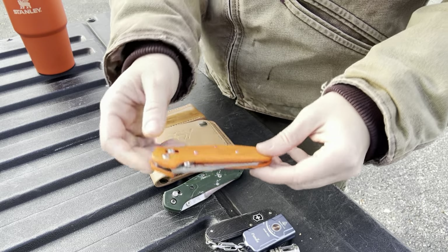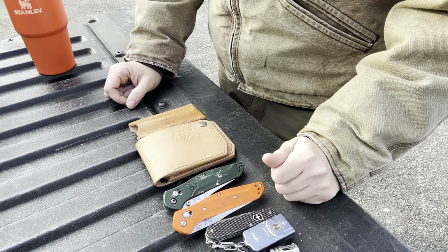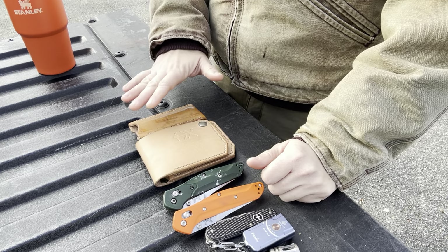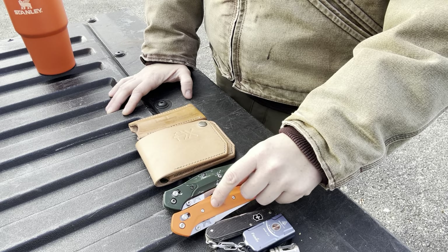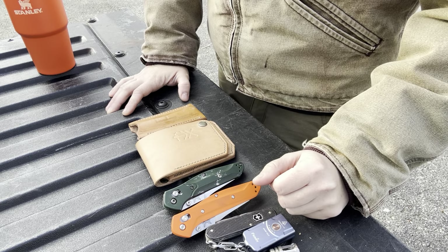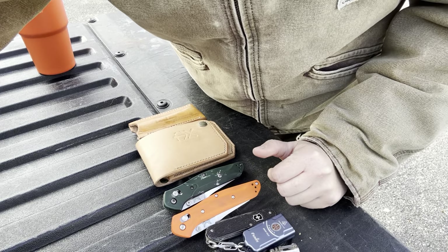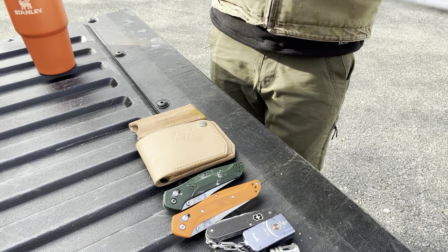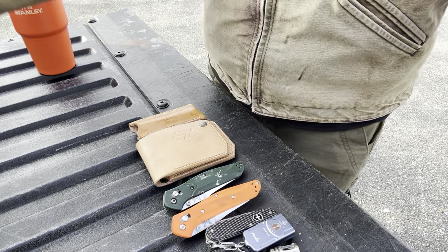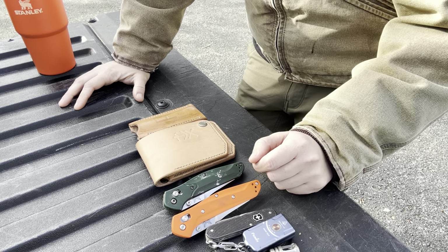We are officially a week into the testing. As you can see we have a whole bunch of stuff that we're running this month, so I figured we'd go over all of it and do a nice introduction of this custom Benchmade 940 here, because everyone is very excited about it. We also are going to do a little bit of testing — I have some cardboard here and we'll cut that up.